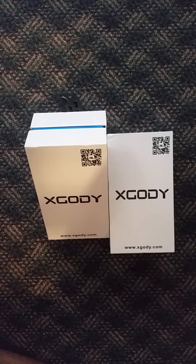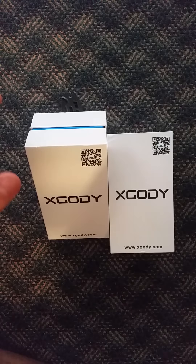Hey, what up YouTube! Today I received my two XGODY phones I ordered from eBay. I've already unboxed this one — it's a pretty nice phone — but I thought I should unbox this one on camera for you guys, so let me just get that out of the way.